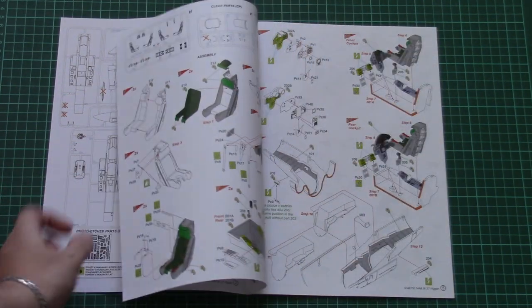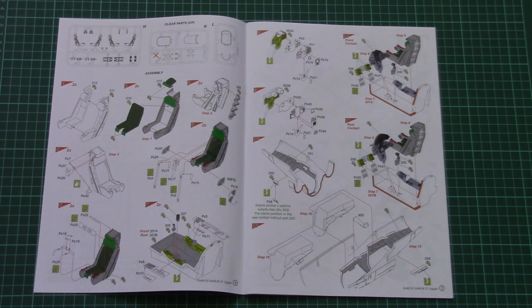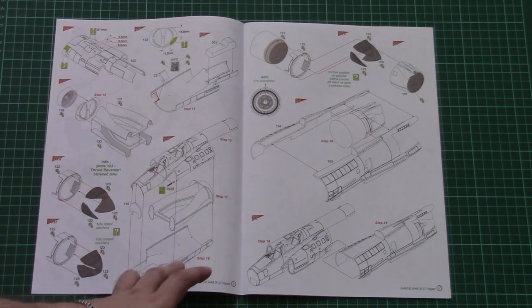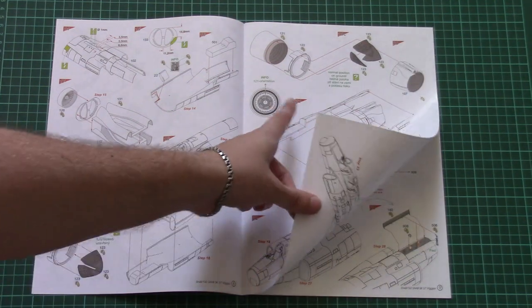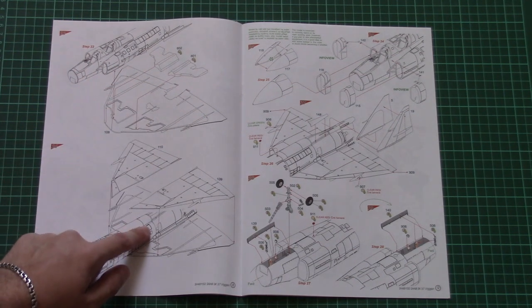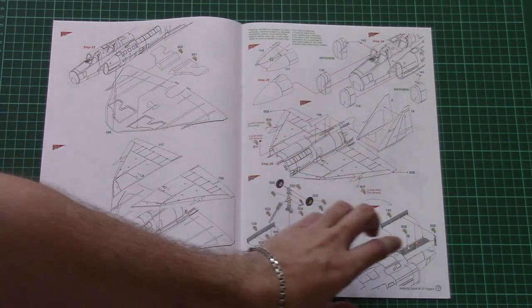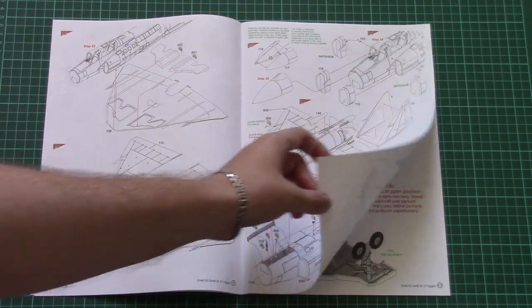The assembly process starts with the cockpit — you will have to assemble two separate cockpits for the pilots. Then we continue with the fuselage and air intakes, then the rear section and exhaust nozzle. There are wing parts, and note that there is one part with separate wheel wells. Separate air intakes are also attached.